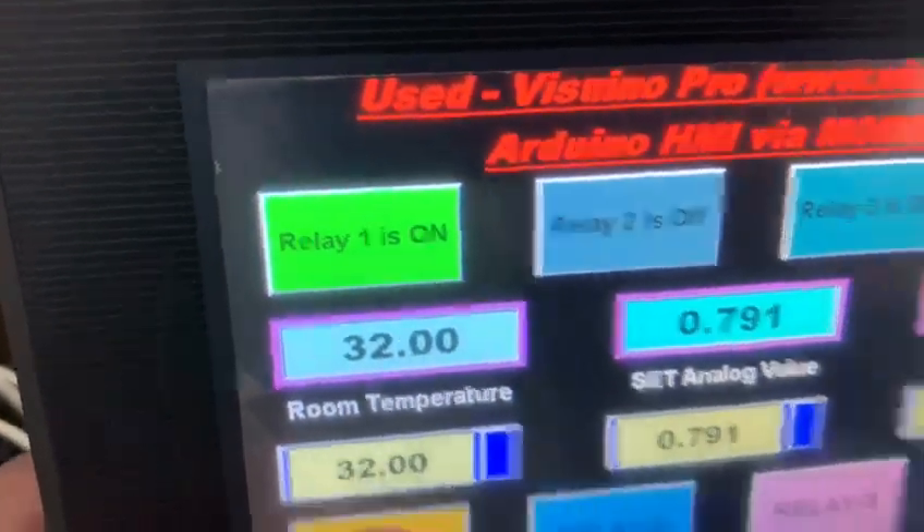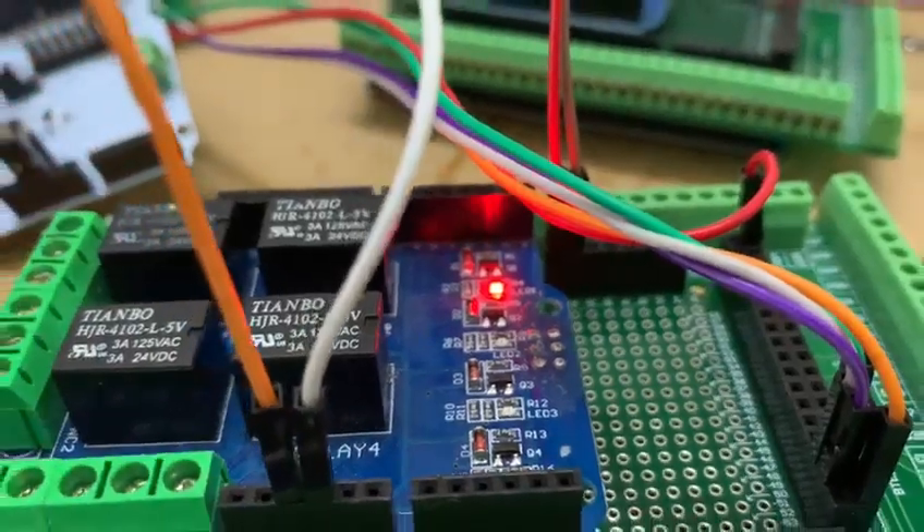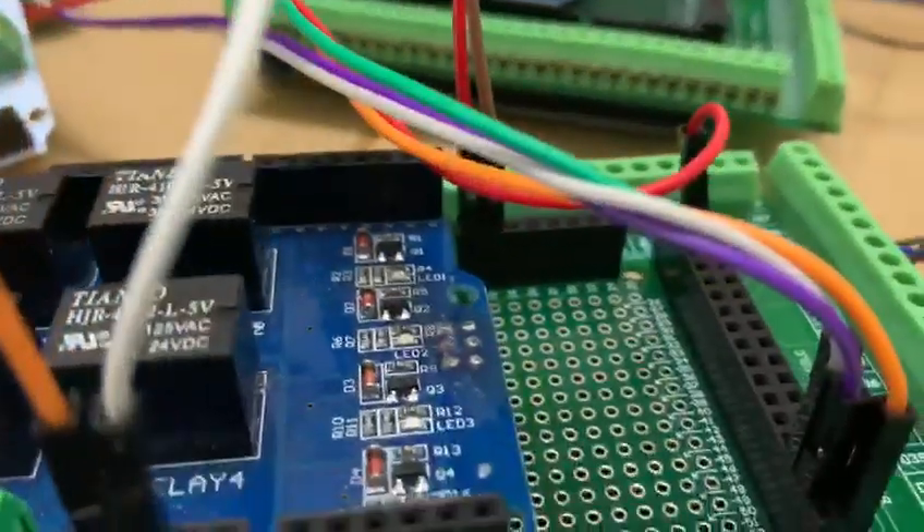As you can see, relay 1 is on here, and relay 1 is also on here. Now I release it and the relay goes off, and my relay goes off here also. Same like that.